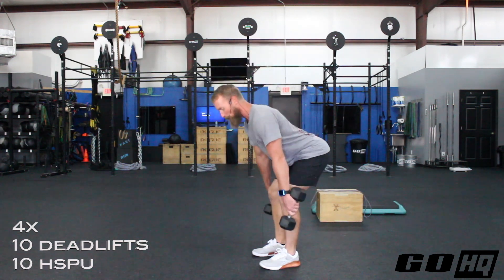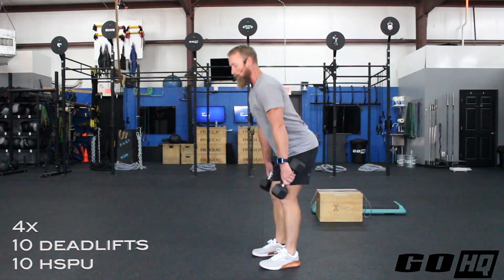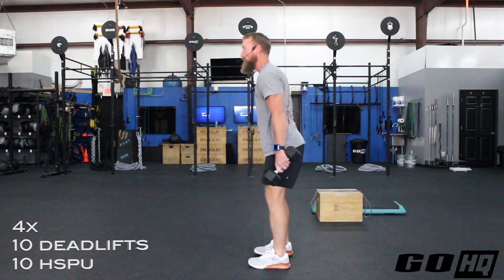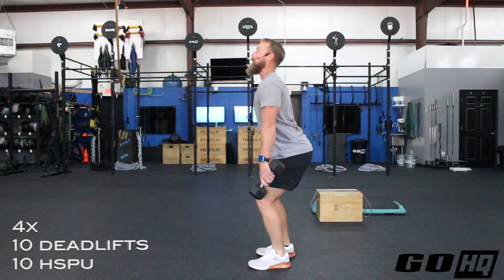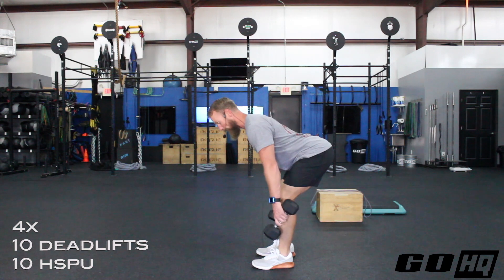Keep the weights close to your shin line — don't send them out in front of you, that pulls you forward and rounds you out. Also don't turn it into a squat; make sure you get that hinge initiated.